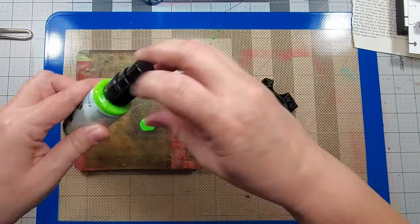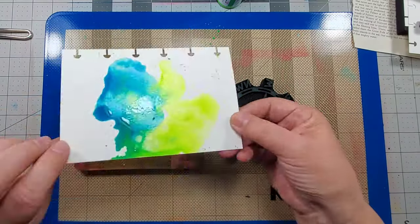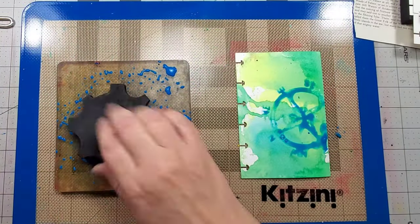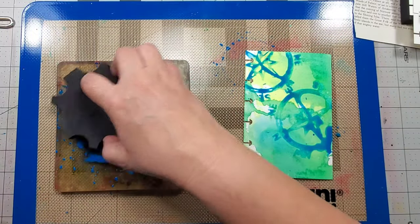For my next background, I'm using Marabu's Art Spray, and I'm using my gel press plate as my palette again. Instead of using a brush, I'm sliding the page across the plate, picking up the color, and then I dip the stamp into the spray and press it onto the page.